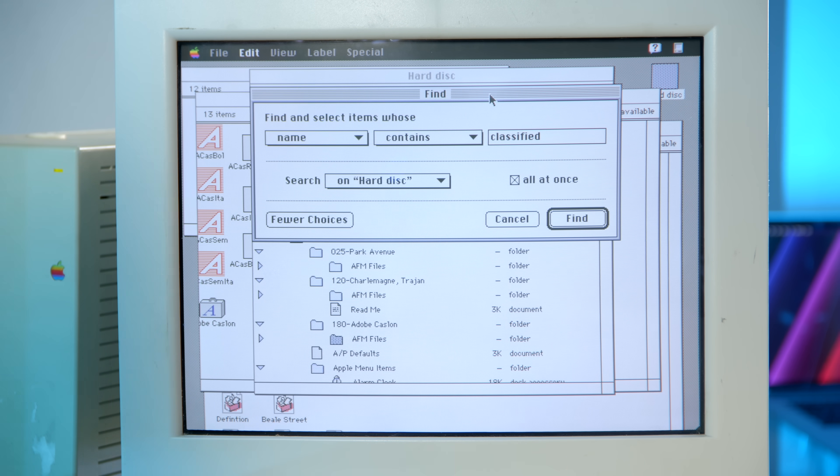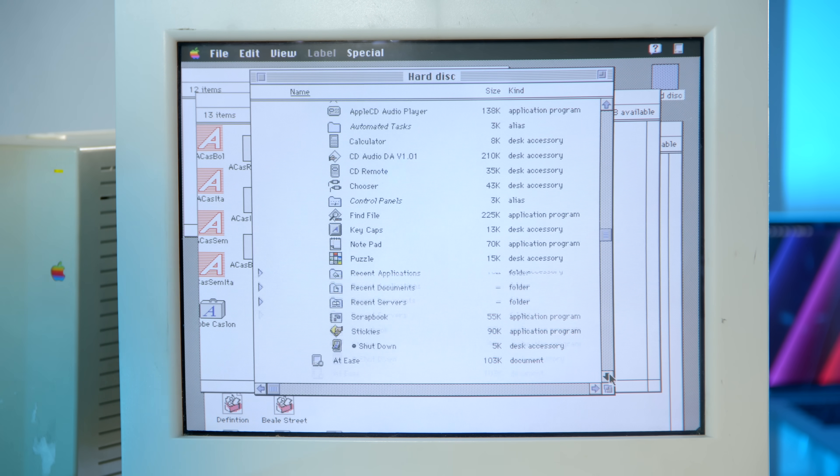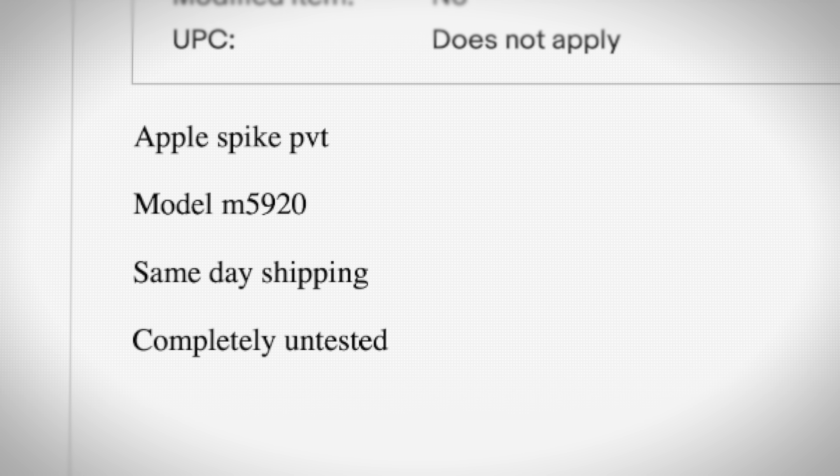There's still one more hardware thing I want to test, but I just wanted to update you guys — I was poking around the file system, really trying to find more stuff. I searched keywords like 'classified' or 'internal' to see if there are any internal documents, and even searched the word 'Apple' and scrolled through the file system. I just couldn't find anything really exciting — there's nothing classified or special on the hard drive. Hardware wise, I'm wondering if the dead battery prevented the eBay seller from turning it on. Probably not, since old Macs can still boot with dead PRAM batteries. I'll swap the battery back and confirm the system works either way. Still works — I guess the system always worked.